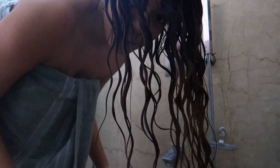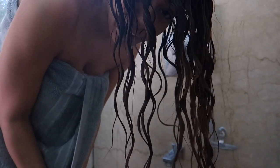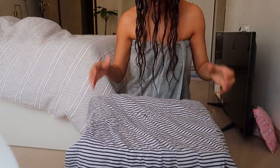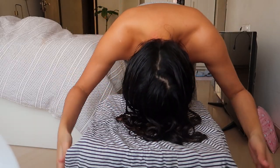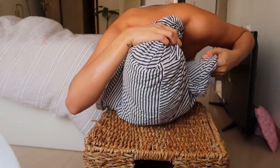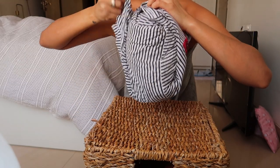That was squish to condish! Now I'm going to plop my hair onto a t-shirt. I've fluffed my hair onto the t-shirt and I'm going to go do my makeup and let the t-shirt soak up all the excess water.